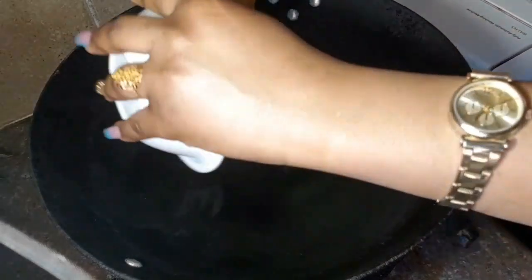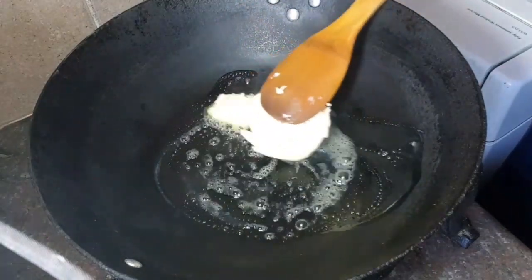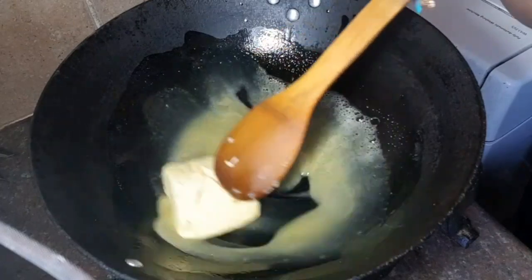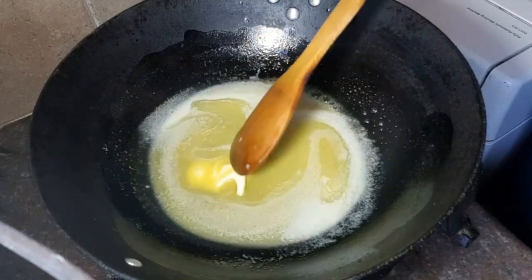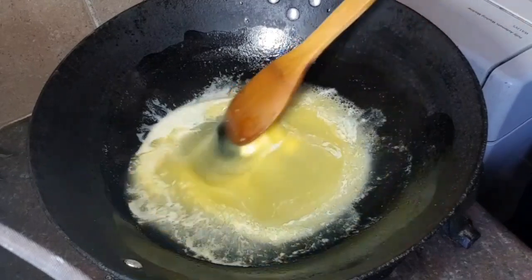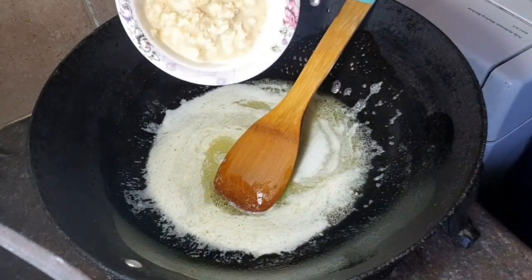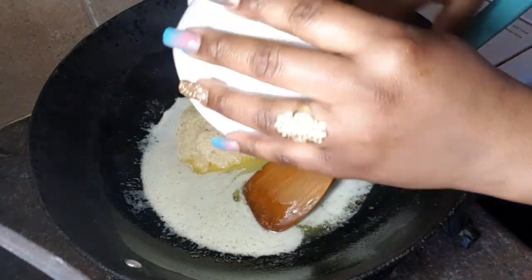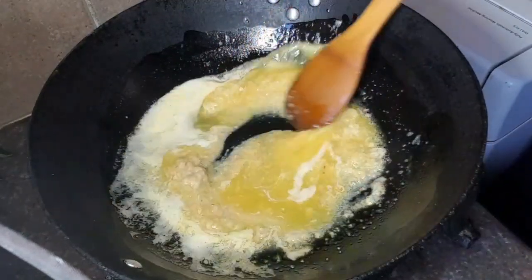Melt butter in the pot or pan. Once it's done, add your ginger garlic paste into the pot and fry for about two minutes.